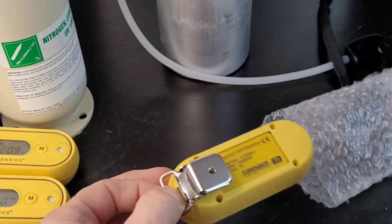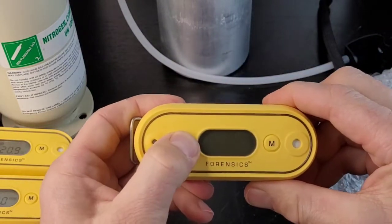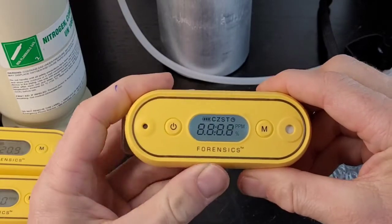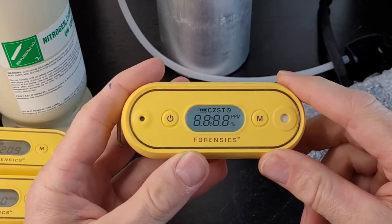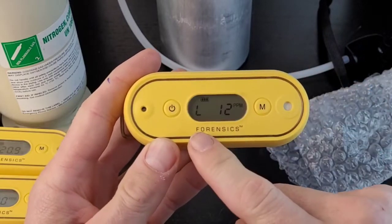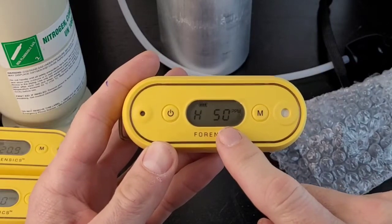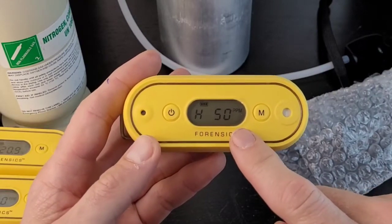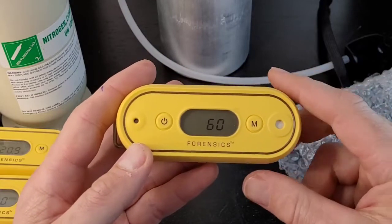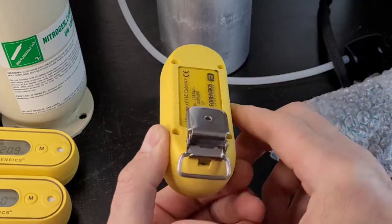Let's take out the detector. First thing we do is turn it on. Power button — just press that. The backlight's on, it vibrated, and it buzzed to tell us it's alive. It shows you the preset levels: low alarm 12 ppm of hydrogen sulfide, high alarm 50 parts per million. Now it's going to count down from 60 seconds. Let's go through the detector.